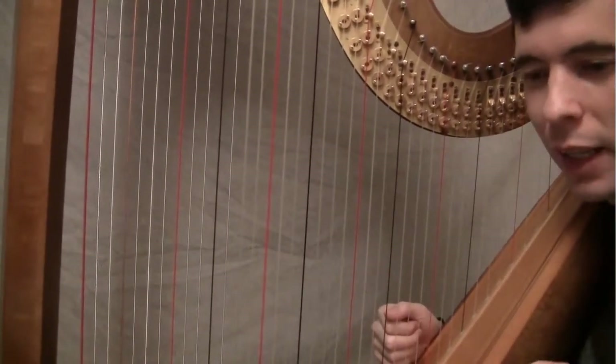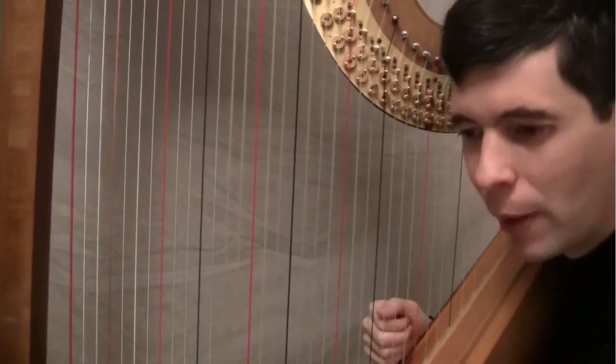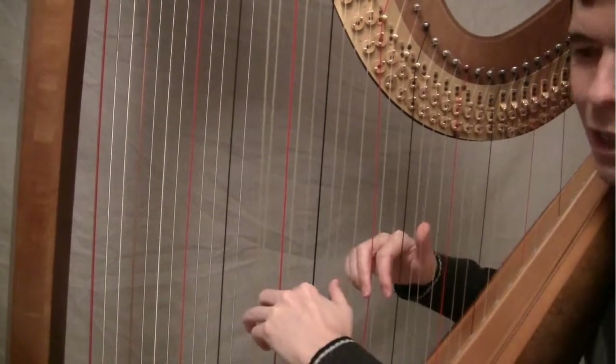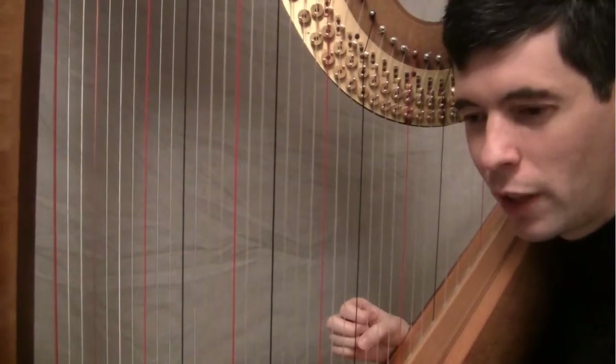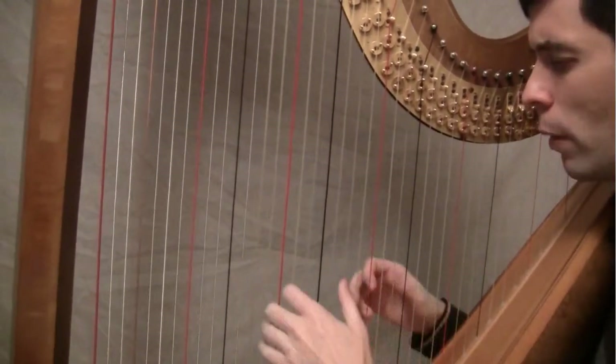It just sets them up so nicely, and then they come in. And we have this chord again — in this case, with them — just after they've done some stuff. So yeah, just give those all you've got. And they're marked broken, but not too much of a break.